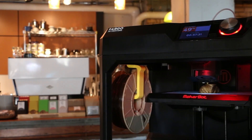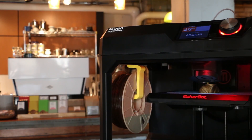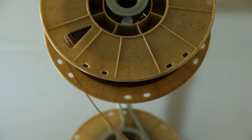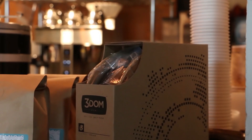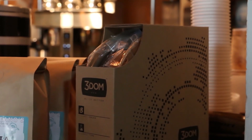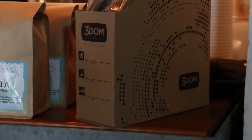WoundUp filament can be printed on any machine capable of printing with PLA and comes perfectly spooled on the 100% bio-based eco-spool. Beautifully packaged and vacuum-sealed to keep moisture out, each spool of WoundUp has the diameter and ovality metrics posted right on the box so you know that tolerances are tight.